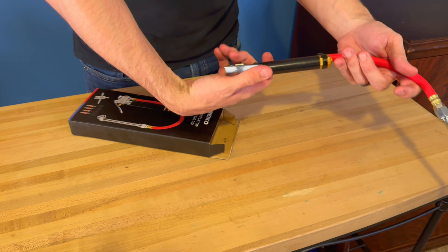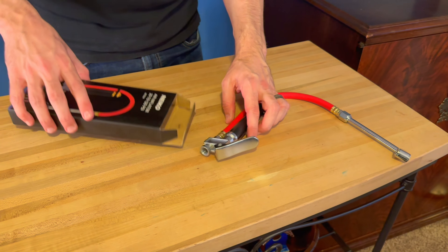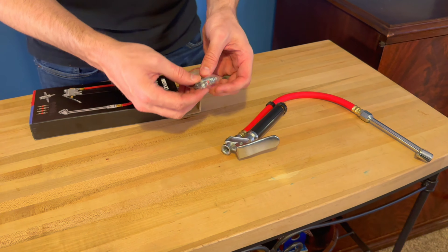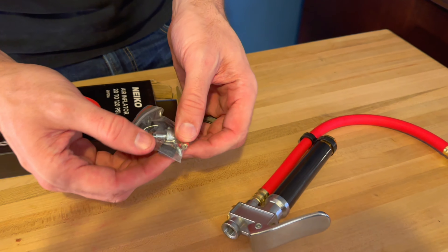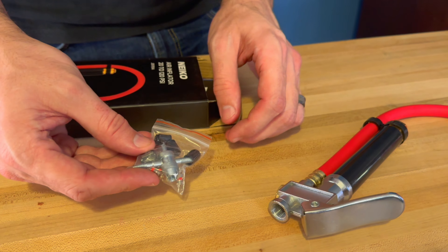It's got the actuator switch there that will allow the air to flow through. It also does come with what looks like four valve stems and caps if you need replacements, along with a little chuck piece there as well for replacing those.